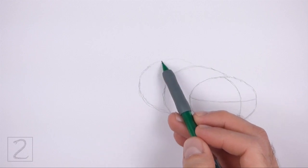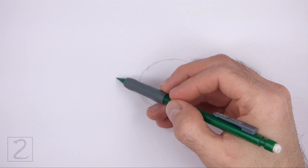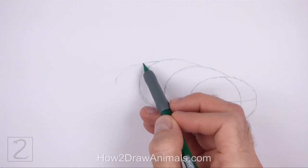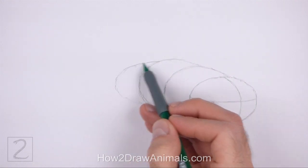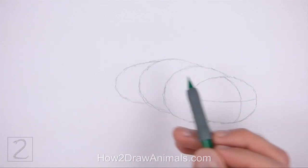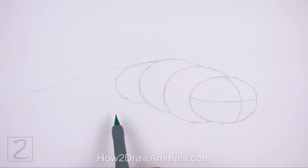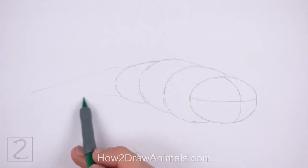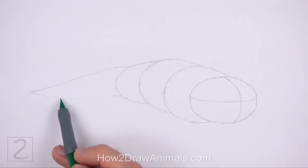The body is receding back so draw these shapes higher than the head. Now draw a curved line to the left as a guide for the back portion of the body. This guide should be similar to an arc on its side. This arc should be smaller than the previous two shapes. Now draw a couple of long lines that curve to the left as guides for the tail. Draw the right side of the tail wide and the left side thin and pointy. Pay attention to how long the tail is in relation to the body.